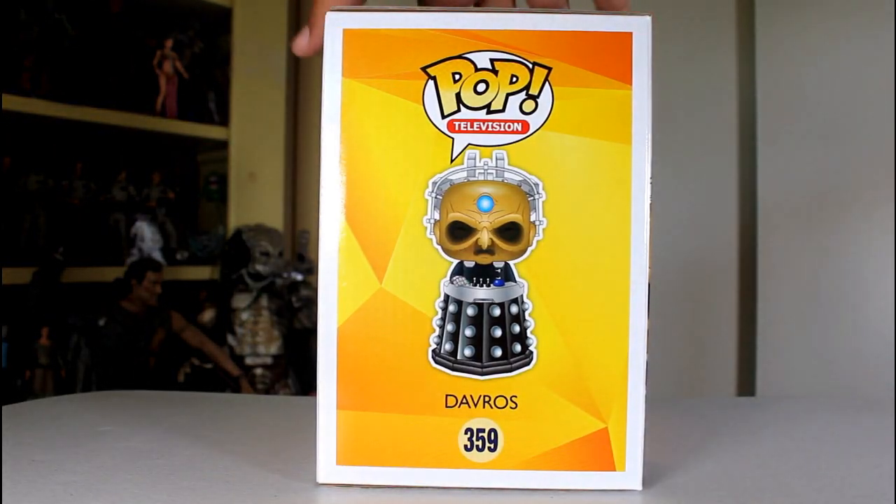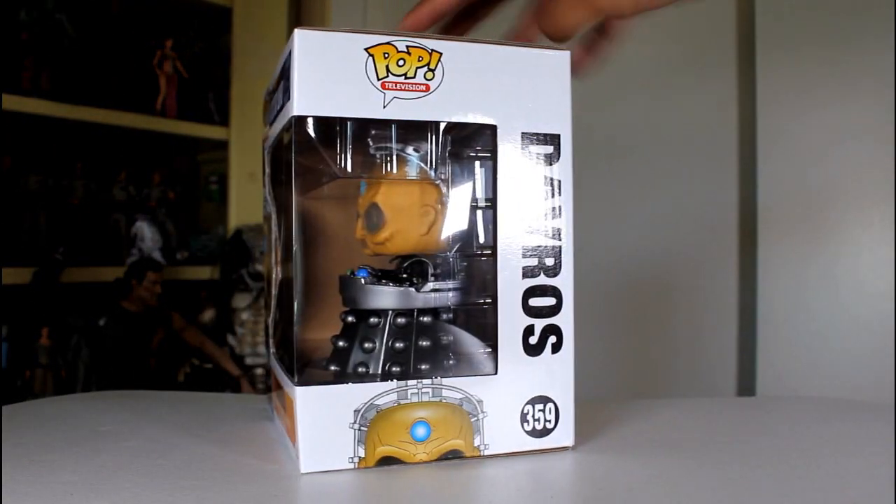Hey, this is John Carlos, and I'm here with a look at the Funko Pop of Davros from Doctor Who.